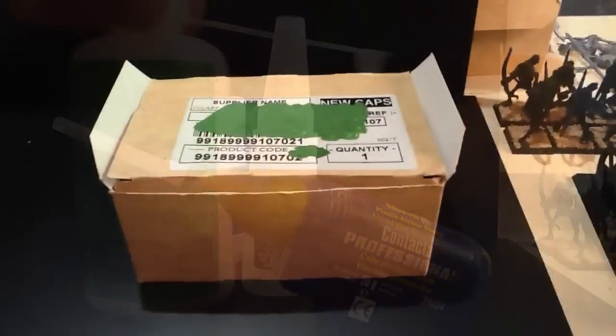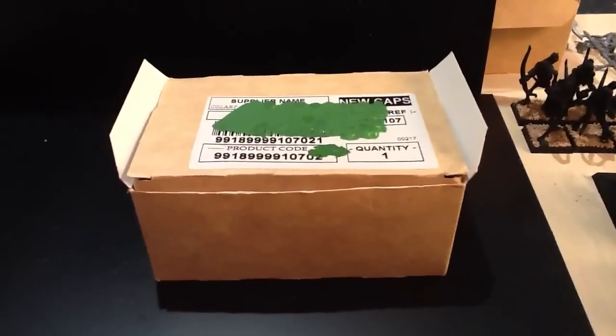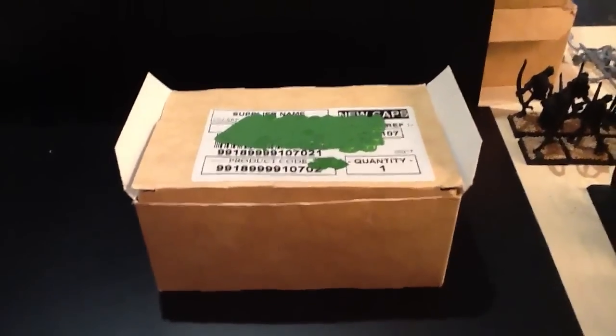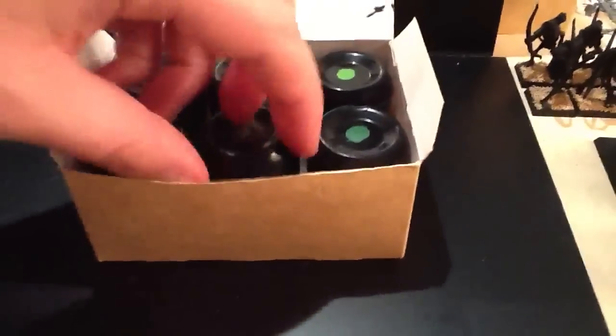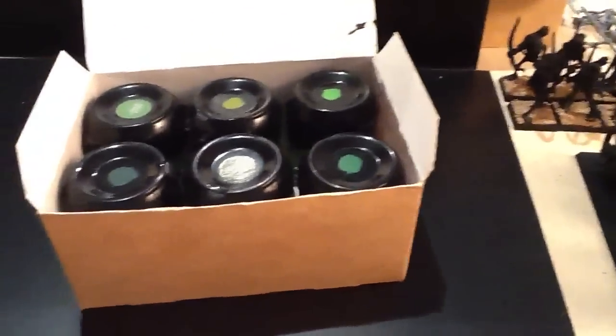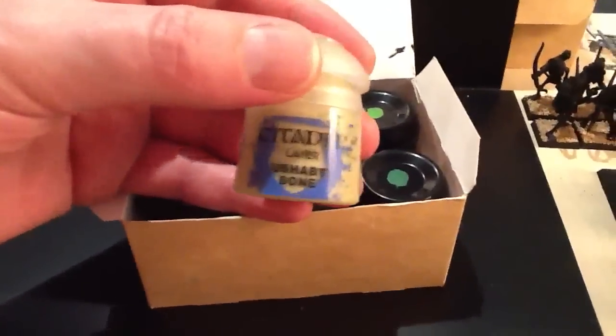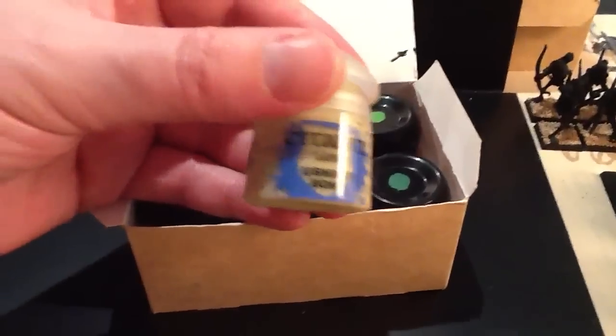I'm still painting with the old Games Workshop paint line. They were sitting around in my attic doing nothing for about five years, but when I came to it I just diluted them down with water, gave them a quick stir and they were as good as new. So most of my paints have the old fashioned names — dark green ink, snot green, all the old familiar names. Where I've run out I've got some of the newer paints, so for example I've been going through a lot of bone colours and ended up having to buy one of the new layer paints.